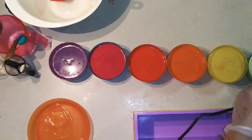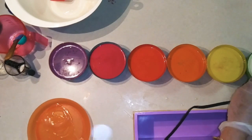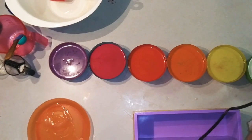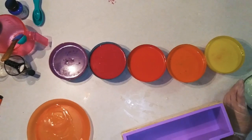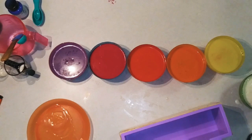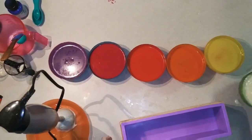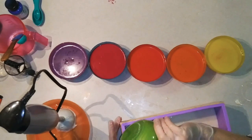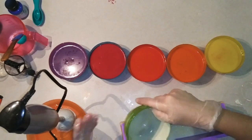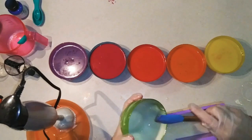I want this bottom one to set up as good as I can get it, because I want it to be hard enough that when I put the other layers on top, it doesn't just break and get mushy. I can't mix this any longer — I just have to move on, I'm too impatient. I'm going to do a nice long layer at the bottom here. Since I'm piping the top, I don't have to worry about saving any to go on top.